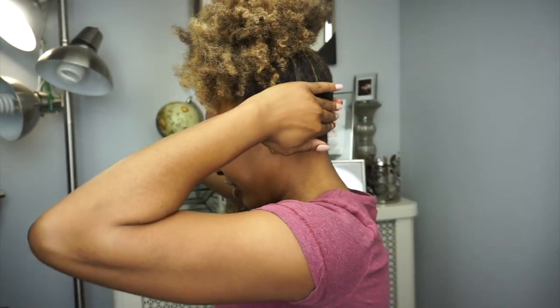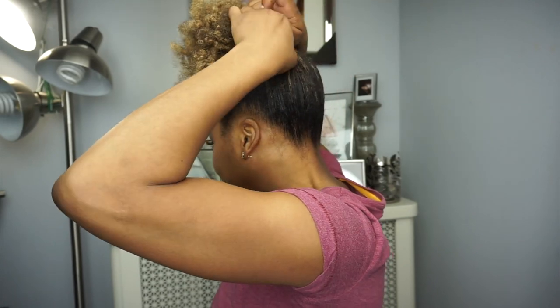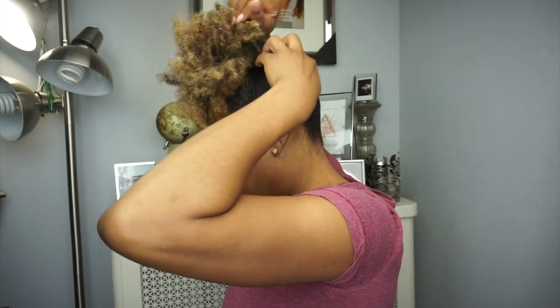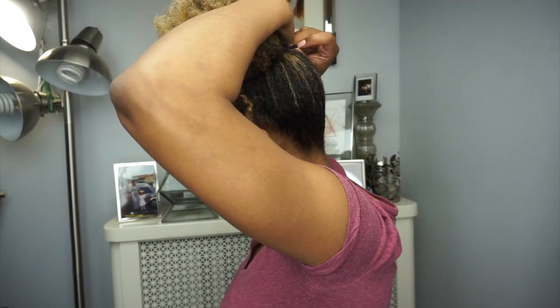I also like fluffing my hair out a bit so it's not too flat. I also hate having that hump in the back, so I make sure to pull my hair up to avoid the little humpty dumpty effect — though it does tend to happen throughout the day. This is how we're looking right now.